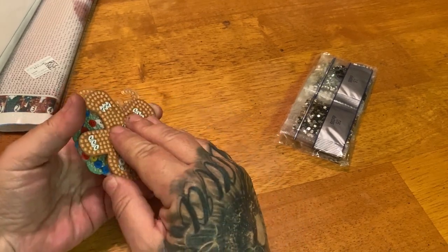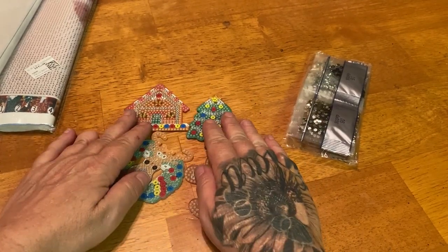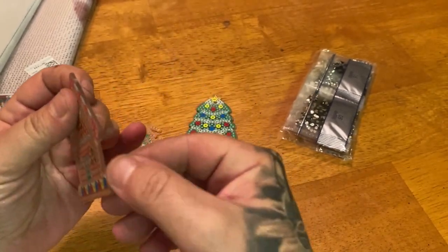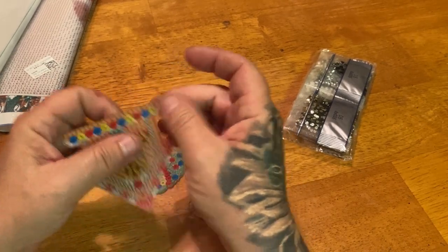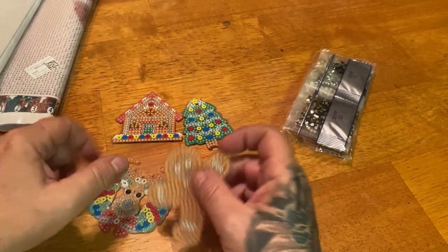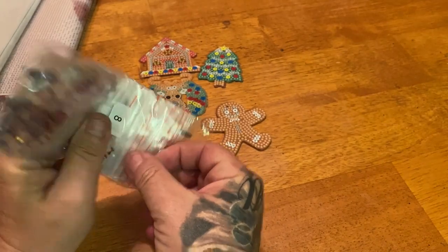Let's see which ones I got. We have four keychains: a gingerbread man, a gingerbread house — these are double-sided with plastic on them for protection — a Christmas tree with ornaments, a reindeer with a wreath, and a little gingerbread man. The drills come pre-bagged, so I'm excited about that.